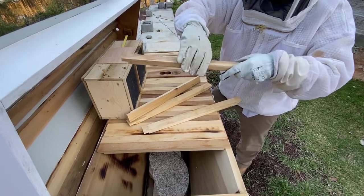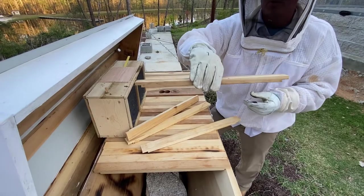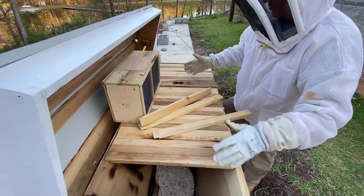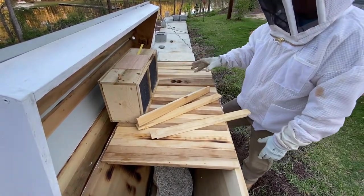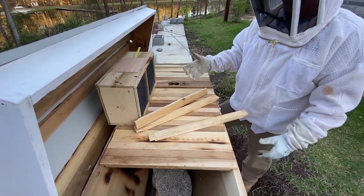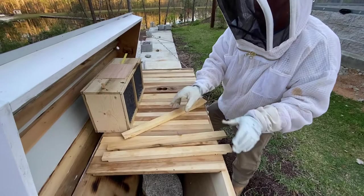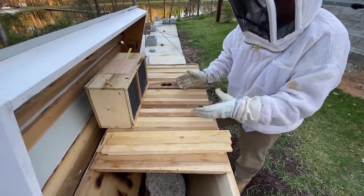The honeycomb will hang down in a V-shape and the bees will either put brood or honey in that comb. This is a pretty large area for this many bees — I believe this is 10,000 bees, which seems like a lot, but large hives can have way more.